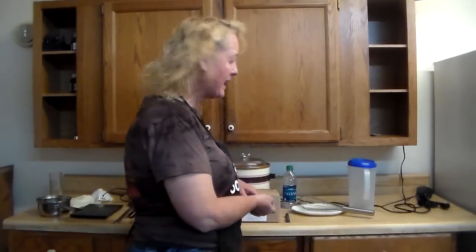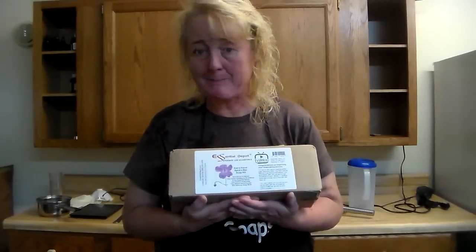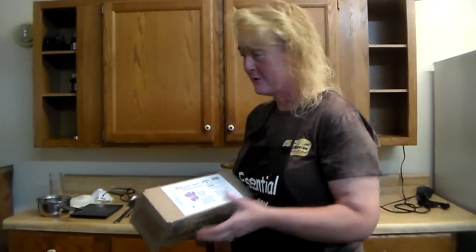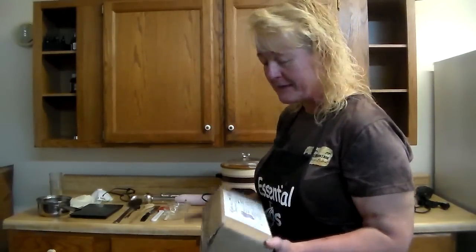Hey everybody, today I'm going to be doing a video utilizing my Essential Depot soap kit recipe. I created the recipe inside the kit for Essential Depot and I worked really hard to make sure that you would get a hard, long-lasting, very bubbly, very creamy bar. It was easy because it's made with Essential Depot components. Inside here is everything you need to make a loaf of soap.